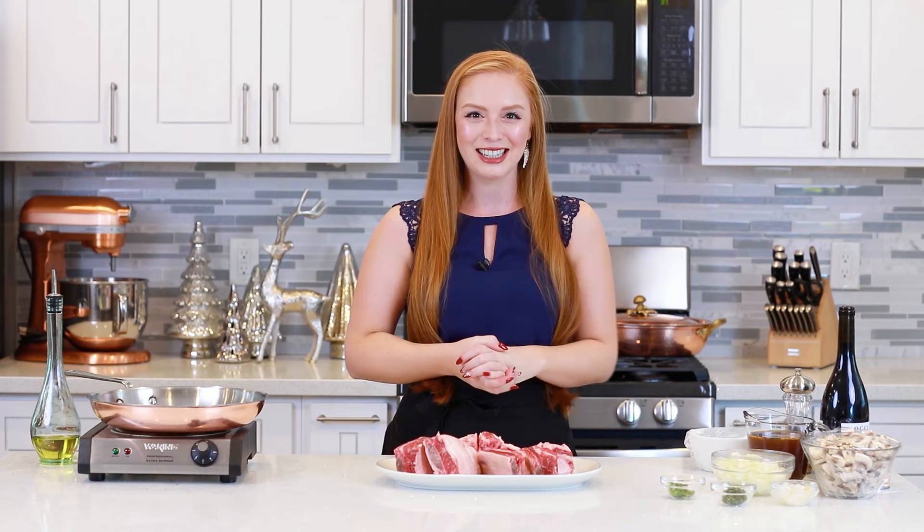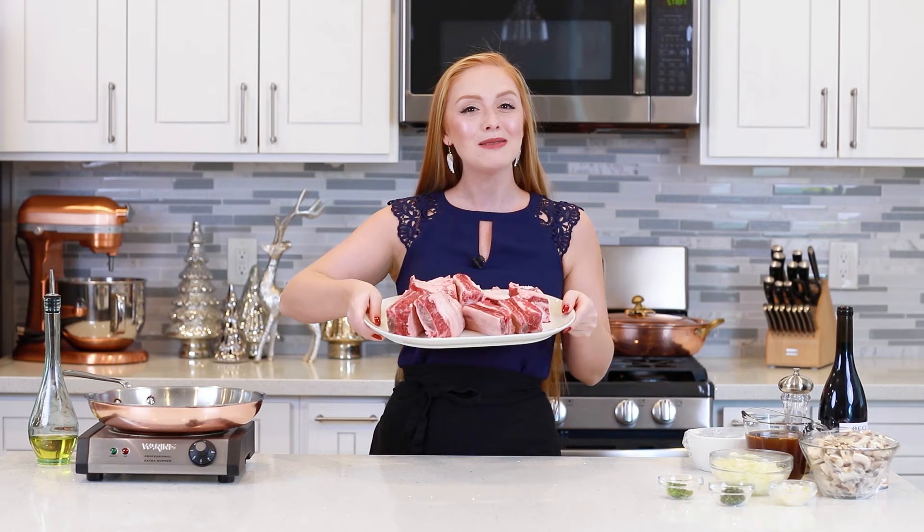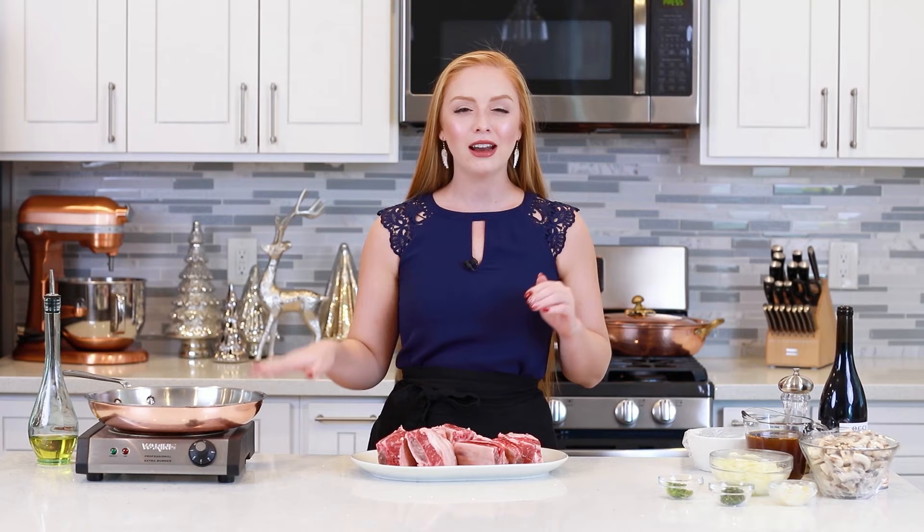I'm going to get things started with the short ribs! So today I'm preparing eight medium-sized short ribs and the first thing I'm going to do is get these seasoned extra well with some coarse sea salt and black pepper. Then I'll dredge them in flour and get them frying in my pan. I want them to be nicely browned all over.